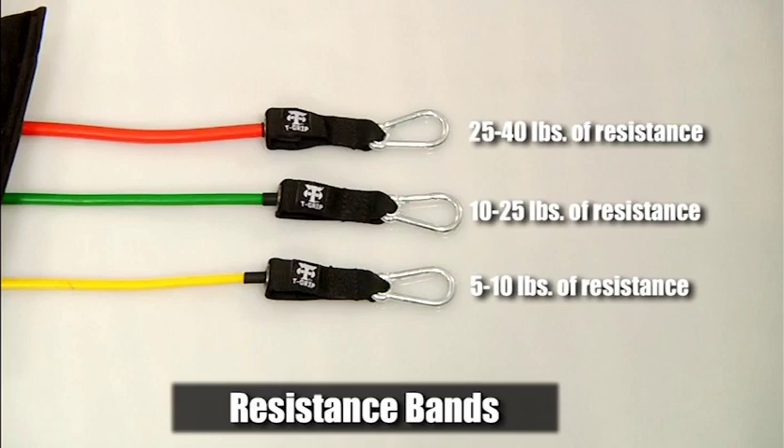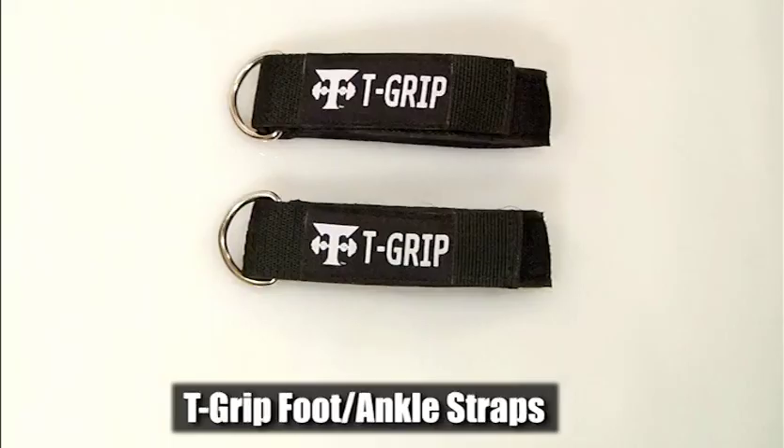The indication of pounds is only an estimated measure of resistance. The foot straps are used for free standing exercises when not attached to the upper or lower door anchor.